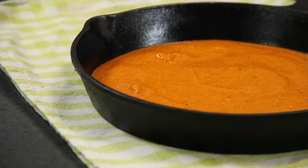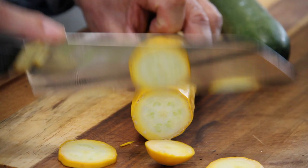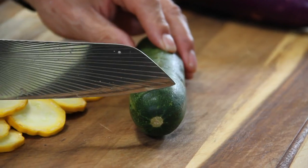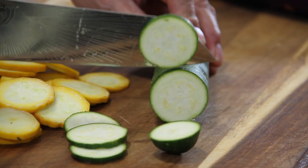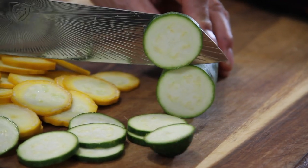Alrighty then, let's start working on our veggies, beginning with our yellow zucchini. I'm just gonna go ahead and slice this up fairly thinly, something like that. Same thing with our green zucchini. Now some people use a mandolin with these, but I'm just gonna use a knife. Look at those colors — absolutely stunning.